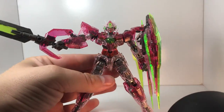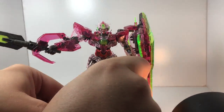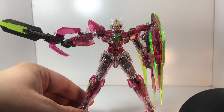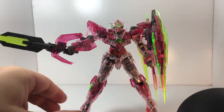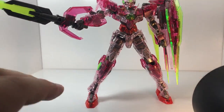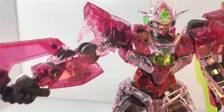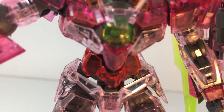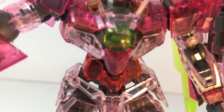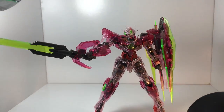This blows them all out of the water — oh my god, it's gorgeous. This is an RG, yes. And the little indicator in the center, the GN drive — look at that. Let's see if we can get some better focus. Yeah, it's gorgeous, it's perfect, it's really really nice.